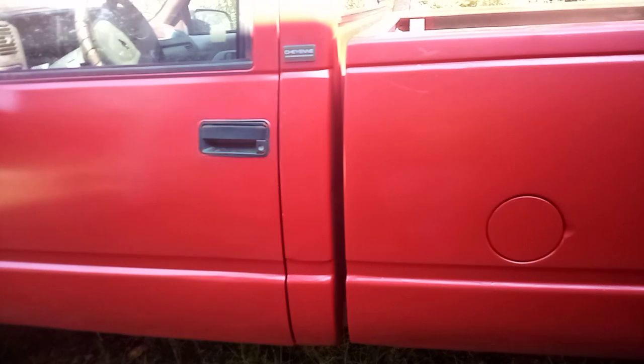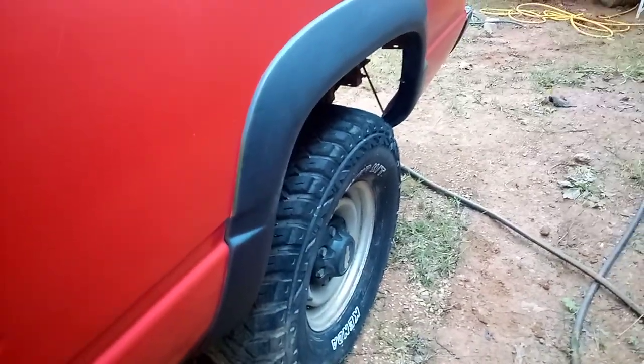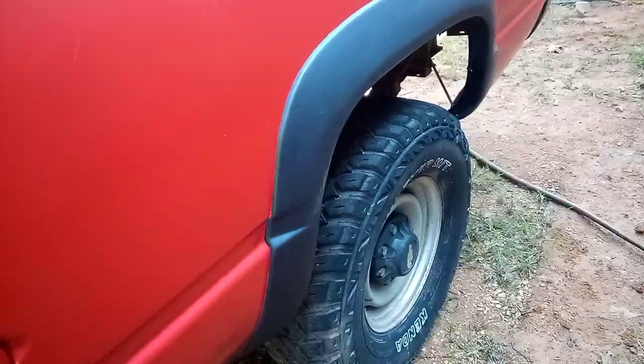Red enamel paint, work truck — good, never been patched or booted. 32-inch tires.